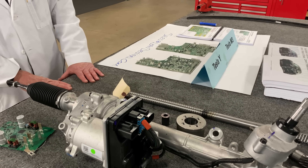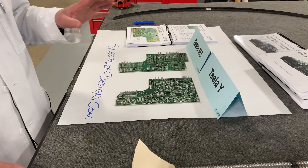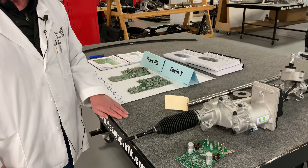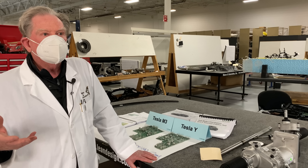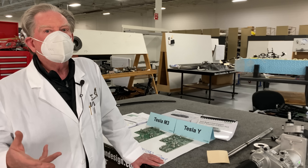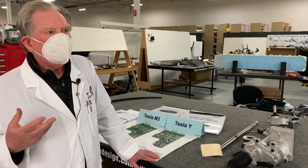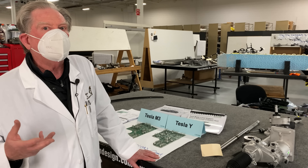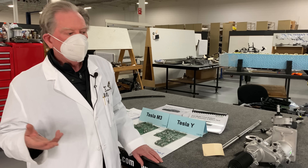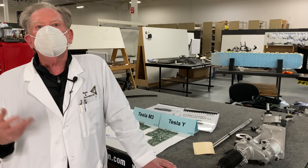Looking at some of these other controller boards, I cannot say enough about trying to catch up — because that's where the rest of the OEMs are. We're not in a time when you can waste time or think about things slowly. If you're in the automotive business, it'd be a good idea to figure out how you're going to compete. As Sun Tzu said: know your enemy, know yourself, win every battle.